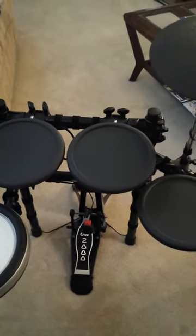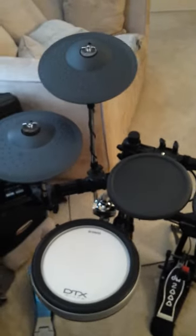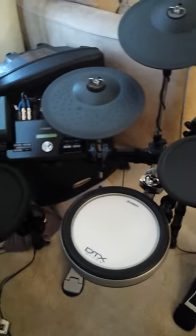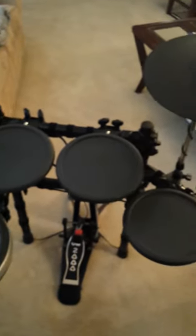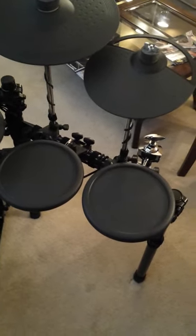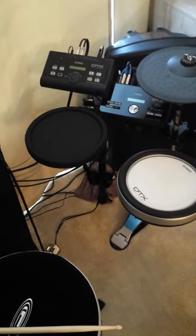Once I do that, I think that'll do it. Then I'll get me a 15 and another 13, do my cymbals, and I'll have me a fully completed set — very nice, very happy with it. Here it is fully upgraded: four cymbals, extra snare, with the extra module on the 522.